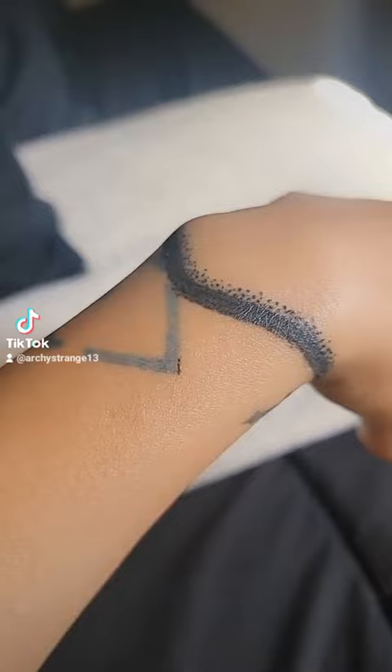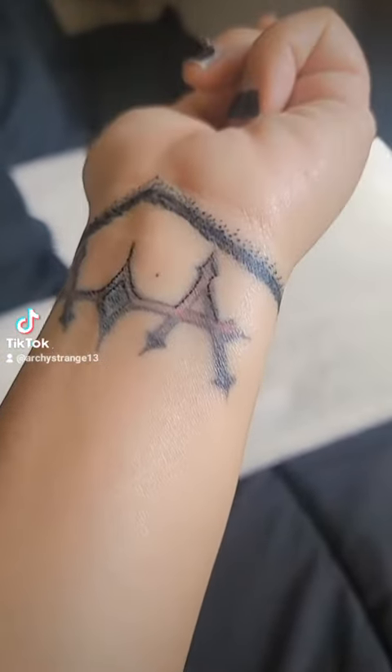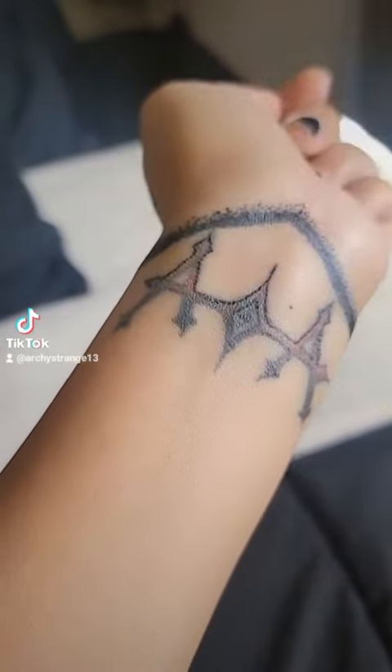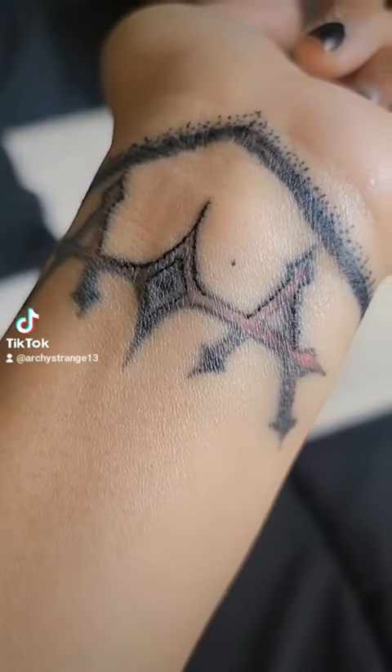It's on the peely stage right now. It's a lot harder to do on yourself, especially with just one arm, because I can't stretch my skin. And I got an oops right there — that dot.